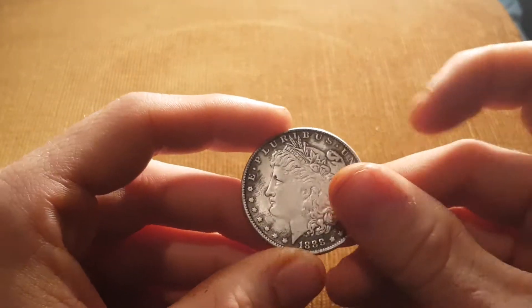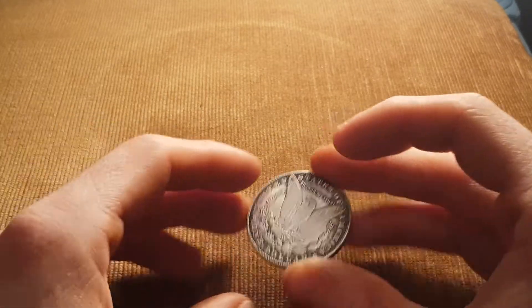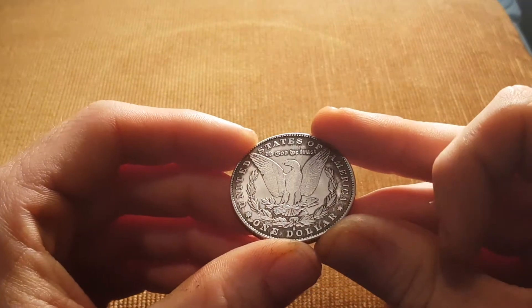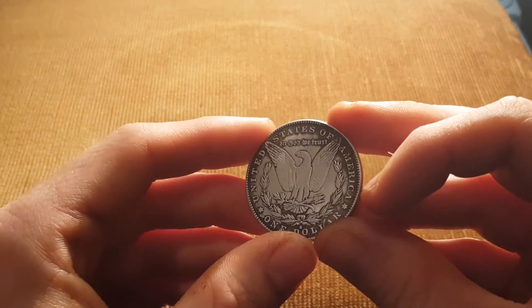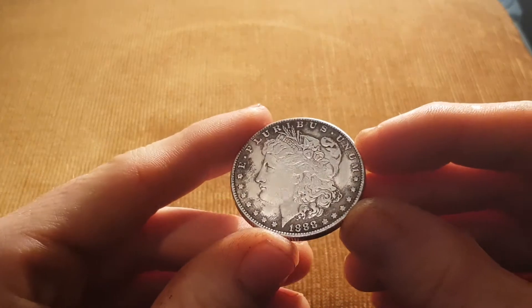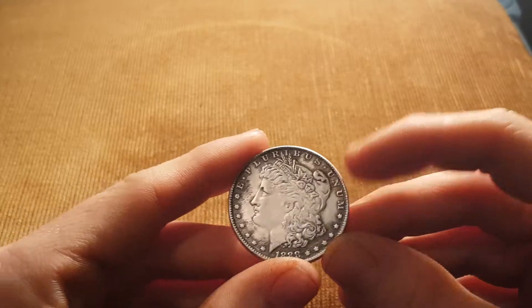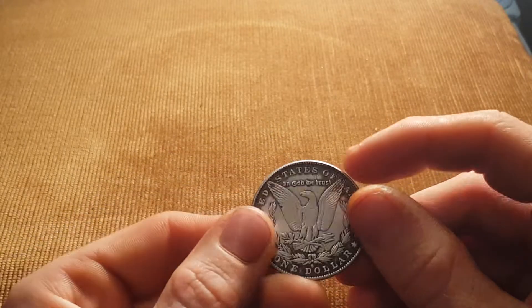Hopefully I'll take this one, along with my other two, to a coin dealer, or someone who knows more about them, and hopefully they'll buy them. It's quite hard to find a dealer in my local area though. I might pick up a couple more, or take some of my other coins, take them all down, get them appraised, and hopefully they'll be worth some money.